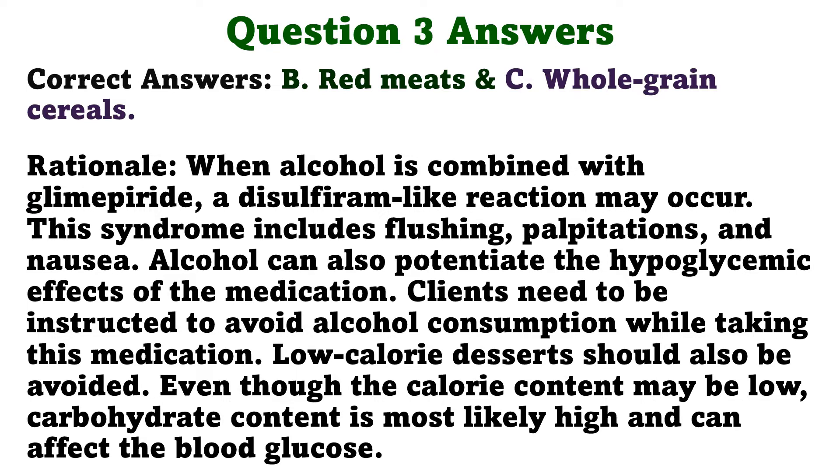Rationale. When alcohol is combined with glimepiride, a disulfiram-like reaction may occur. This syndrome includes flushing, palpitations, and nausea. Alcohol can also potentiate the hypoglycemic effects of the medication. Clients need to be instructed to avoid alcohol consumption while taking this medication. Low calorie desserts should also be avoided. Even though the calorie content may be low, carbohydrate content is most likely high and can affect the blood glucose.